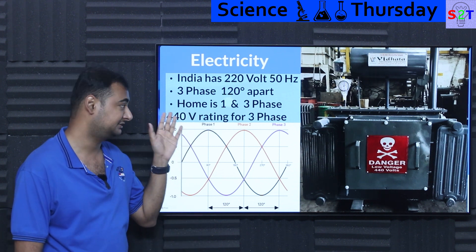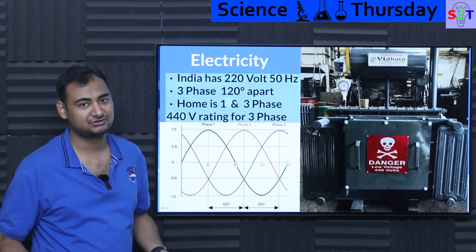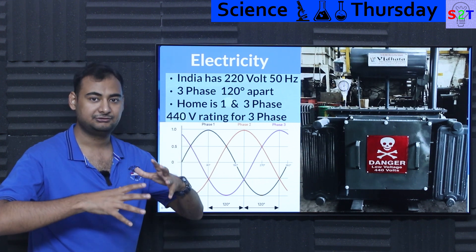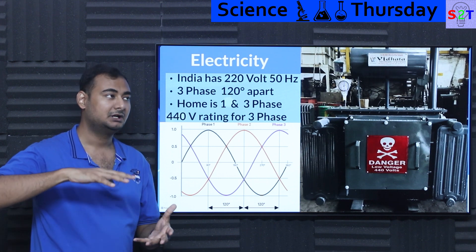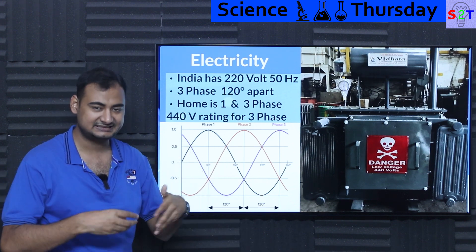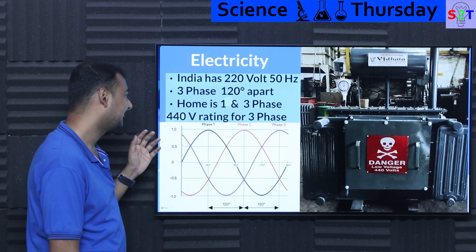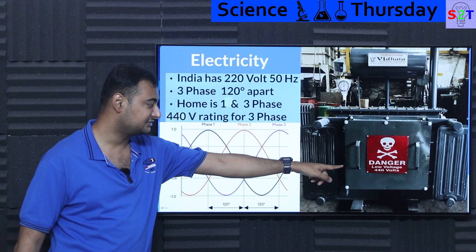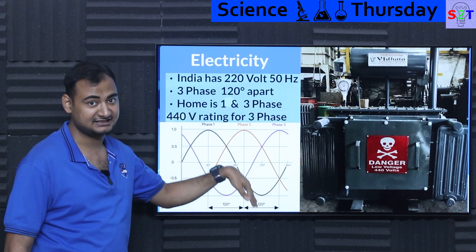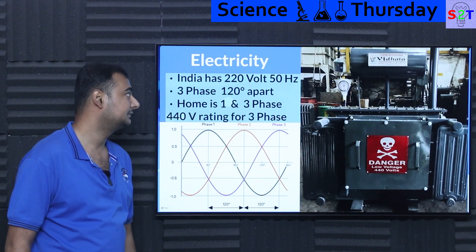Indian homes are designed to run on either one phase or three phases. Three phases are generally used for distribution reasons — in multi-story buildings, for example, floor one would be phase one and floor two would be phase two. Three-phase voltage rating-wise is generally 440 volts, because these are sinusoidal waves and one is always going down — that's how the 440-volt rating is arrived at.